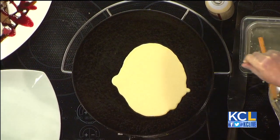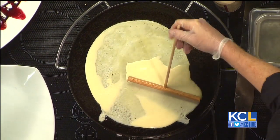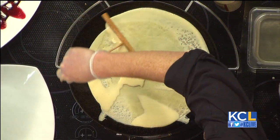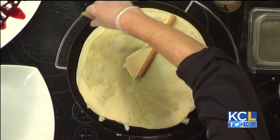We actually offer at our crepery a variety of crepe batters — we have four: a chocolate batter, a plain batter which is this one, a vegan, and a buckwheat which is gluten free. So we try to accommodate all clientele.